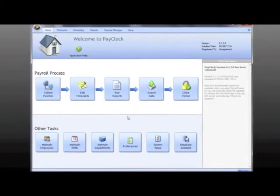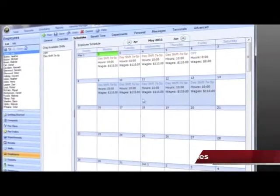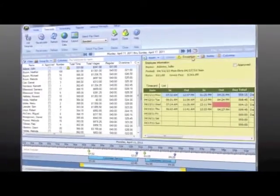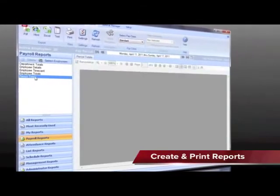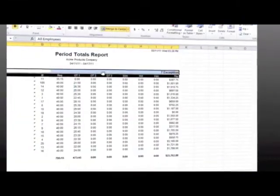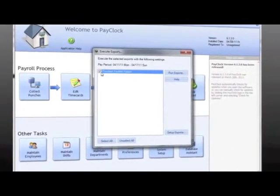The software calculates total worked hours automatically, including overtime. With PayClock, you can choose from a list of reports and even open them in Excel for editing and printing. You can also export your punches to many standard payroll interfaces, such as QuickBooks and ADP.